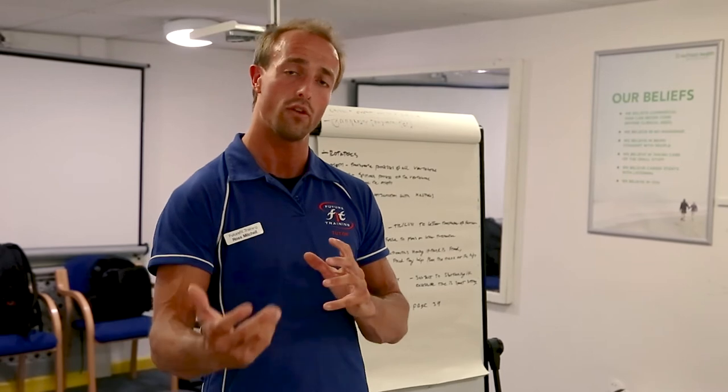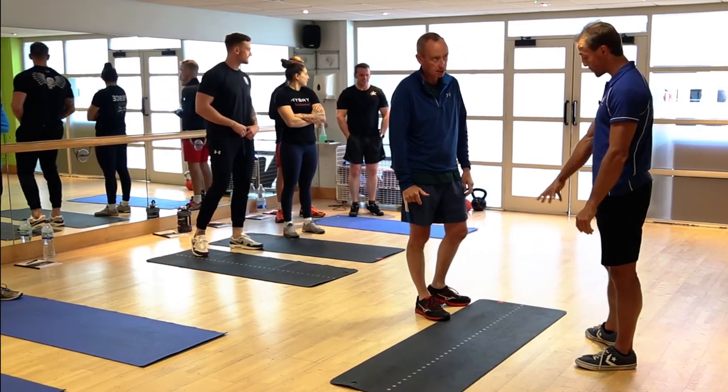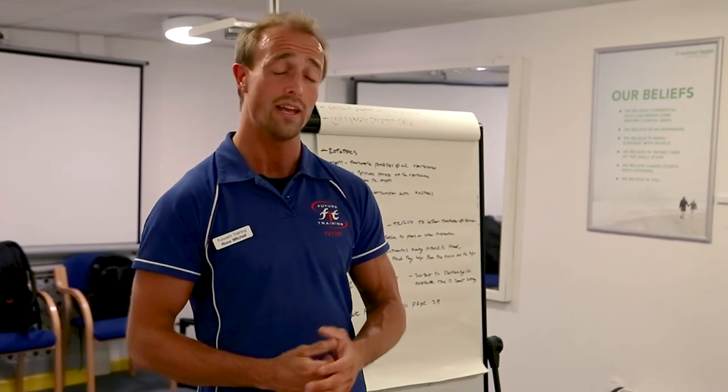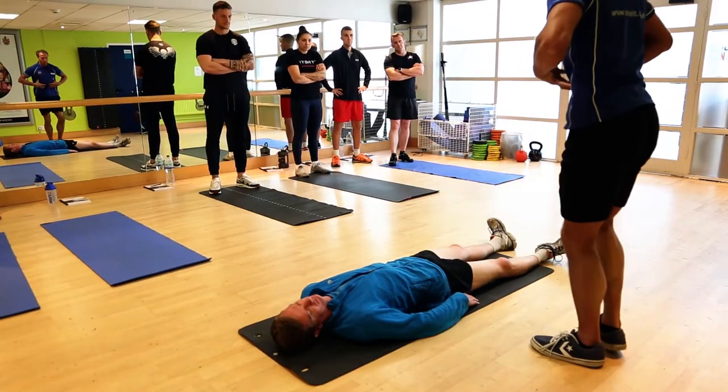This course is good not only for the average person but also fitness professionals and people that are already fit, just like the guys we've been working with today. As you can imagine, they've got some amazing core strength anyway.